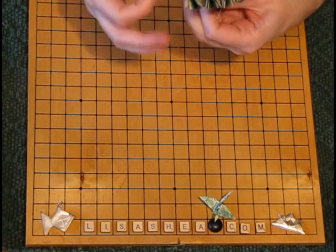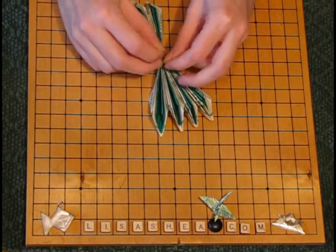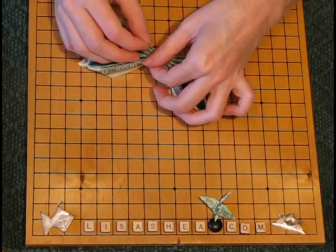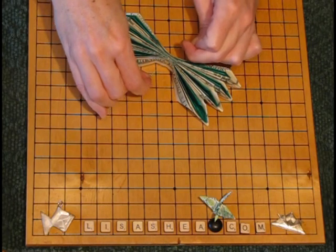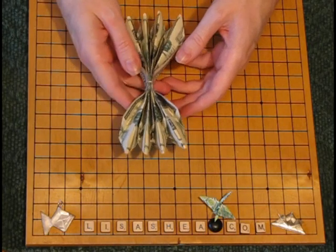I trimmed this down a little bit for the tying process. All you do is tie it together tightly in the middle and give it a couple of extra knots to make sure it stays in place. There's the green bottoms of the petal side and there's the tops of the petals.